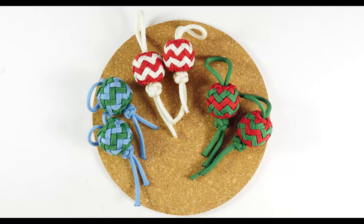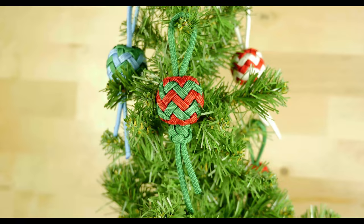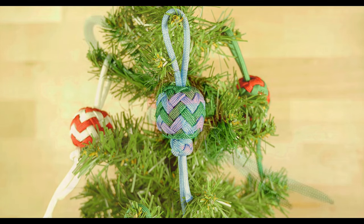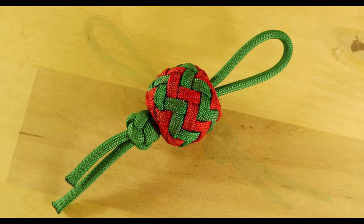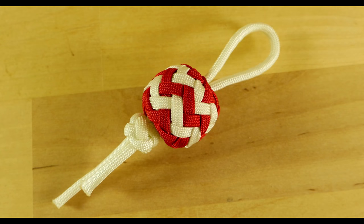Hey guys, Mark here. I hope you are well. Christmas is coming up and I wanted to give you a practical Christmas project to do, so I designed a Christmas tree ornament made out of paracord that you can use to decorate your Christmas tree with. The project is designed to use up only a few supplies, it is fairly inexpensive to do, and it is also simple and fast once you get used to it. So with this said, let's take a look at these Christmas ornaments, then make our own.